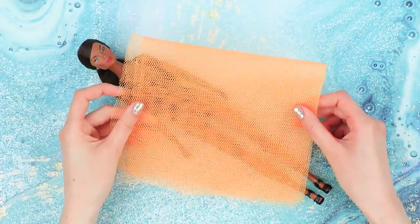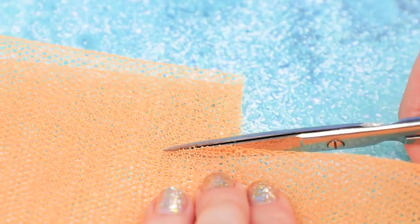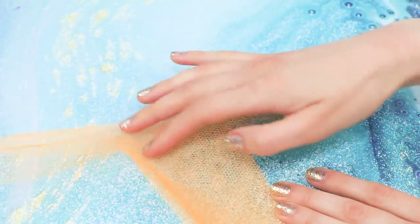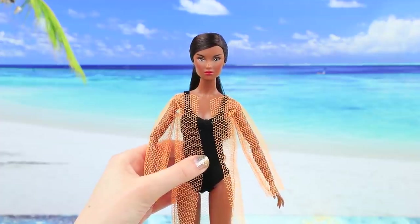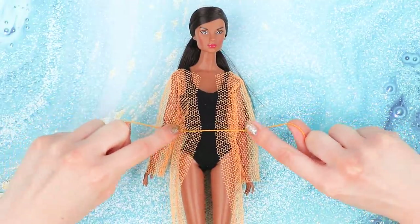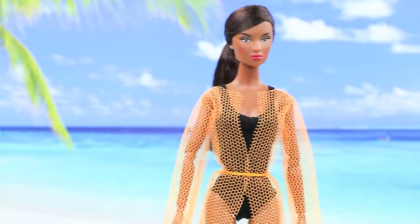Barbie wants to have a photo shoot! Let's make a beach cape for her. Cut a silhouette from clear tulle and sew the sleeves and the sides, add a cut at the front and try it on, then add a belt and it's done! Barbie, have a nice vacation at the ocean!